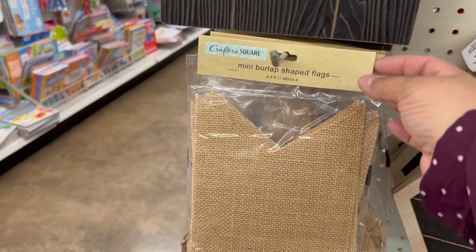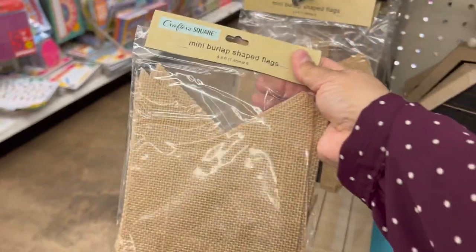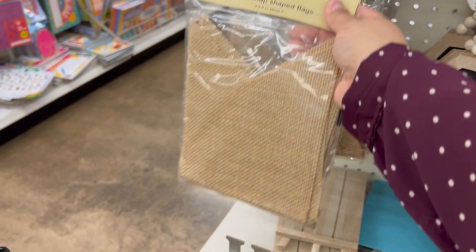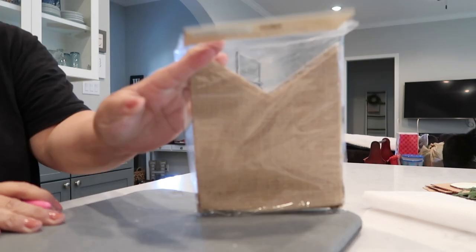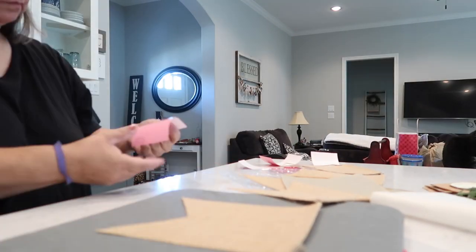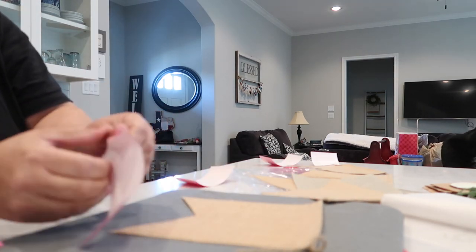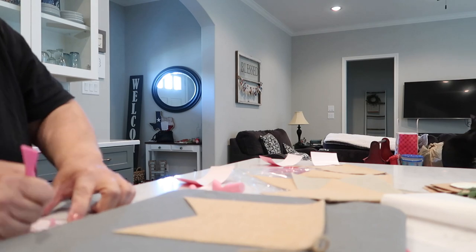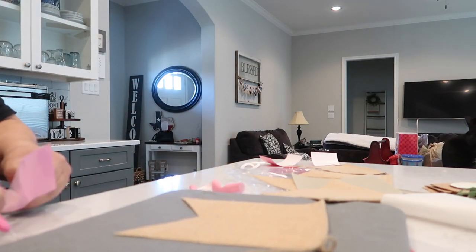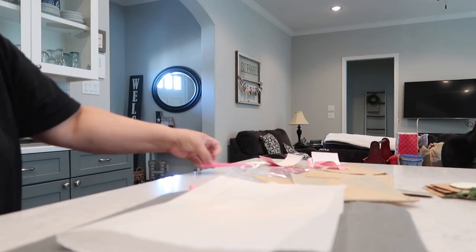I found this burlap banner at Crafter Square in Dollar Tree — it has six pieces to it, and the word 'spring' has six letters, so I thought that was perfect. I took some iron-on vinyl from Hobby Lobby and cut out the letters for 'spring.' I ironed them on with my Cricut heat press. I'll show you the full reveal at the end!